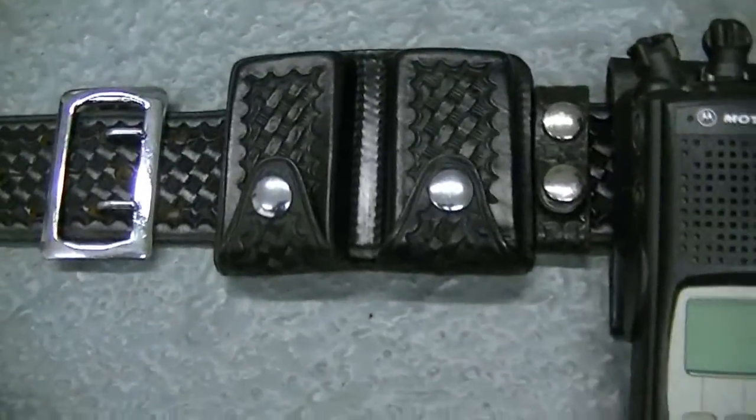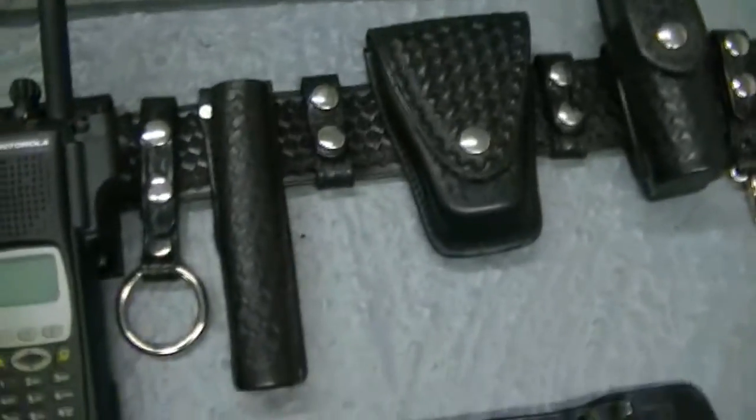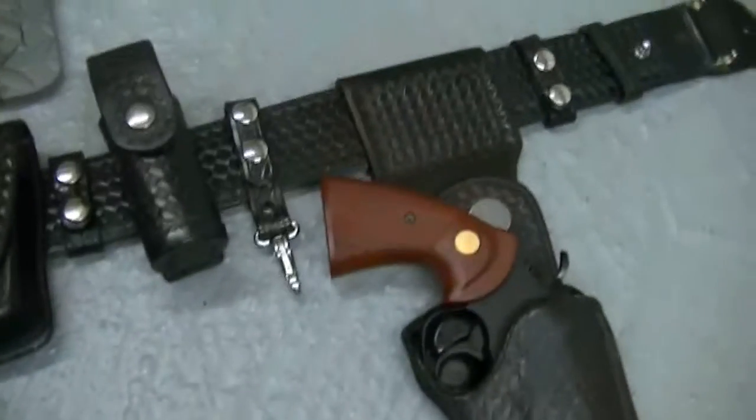There's a pepper spray holder and a double mag patch. Yeah, I'm going to probably let this go. That's for an ASP. But this holster I'm going to hold on to for a little bit — I'm really, really glad to get this in.